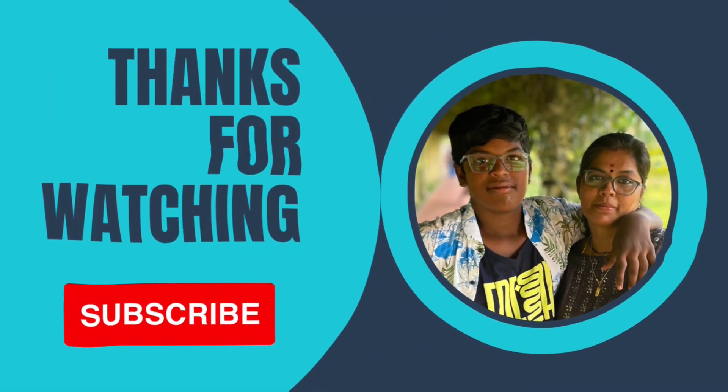If you like this video, share it with your friends and ladies. Please do subscribe to our channel.